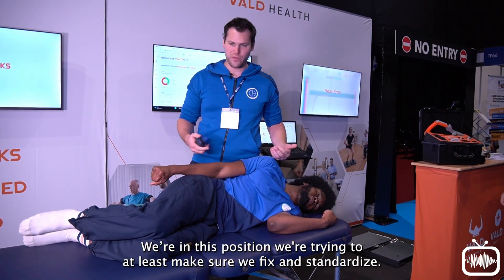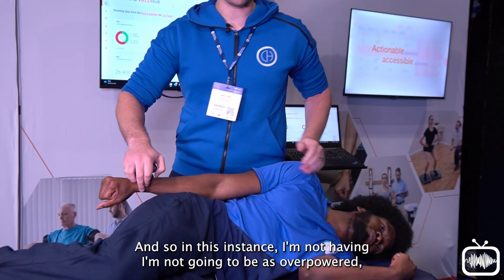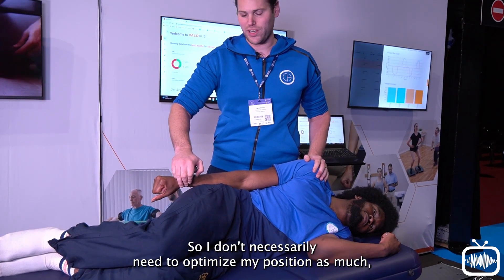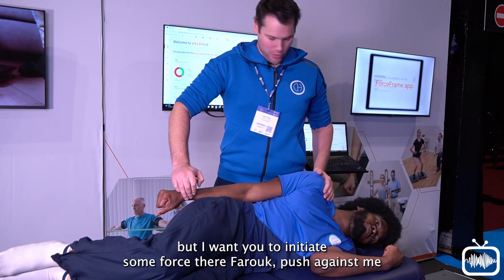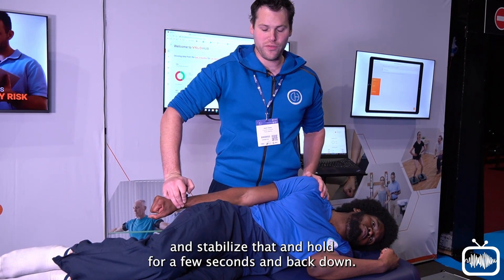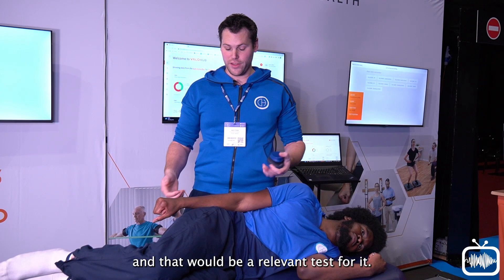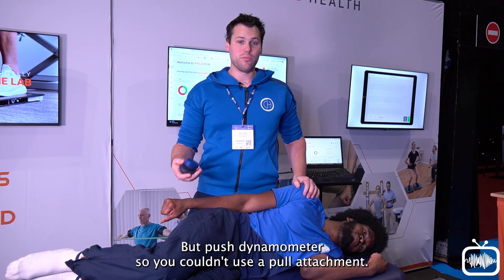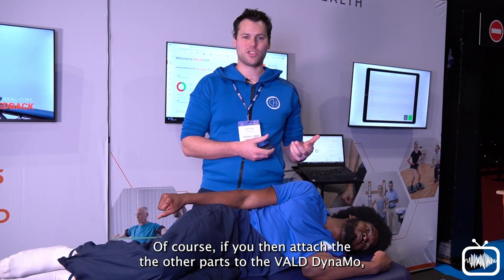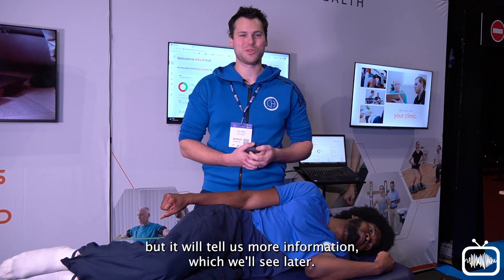In this position, we're trying to make sure we're fixing and standardizing — that's the main thing for retests. In this instance, I'm not going to be as overpowered by the patient on this test. I want them to initiate some force, push against me, stabilize, hold for a few seconds, and back down. That would tell me on the app not just the reading, but also a force curve — a relevant output. With the Dynamo's other pads attached, it can run the same test but provide more information.